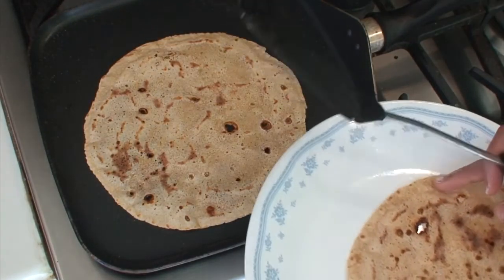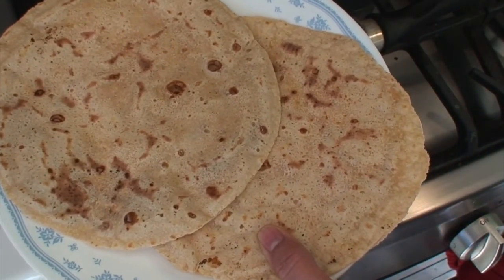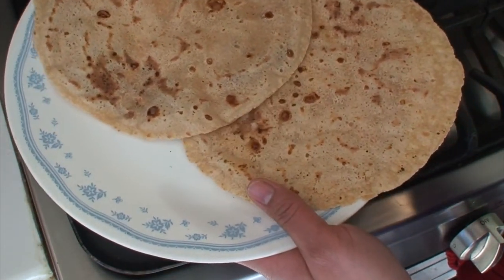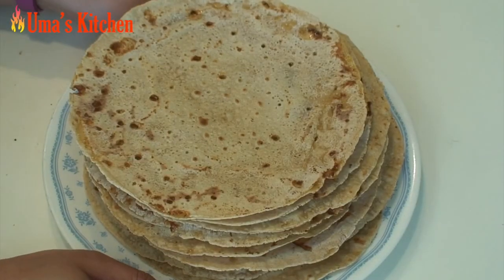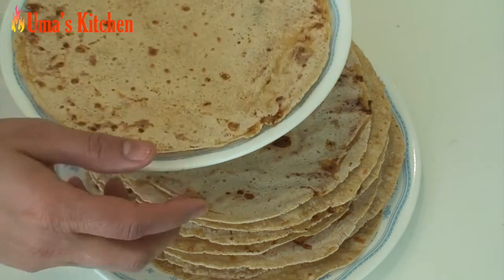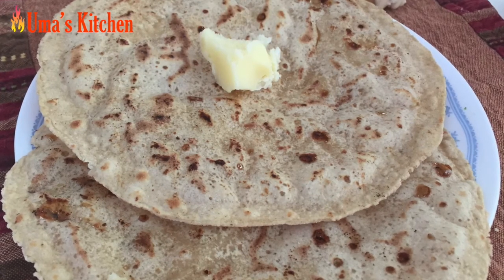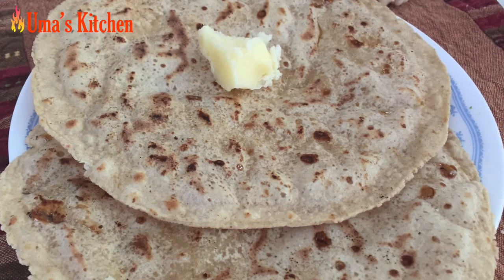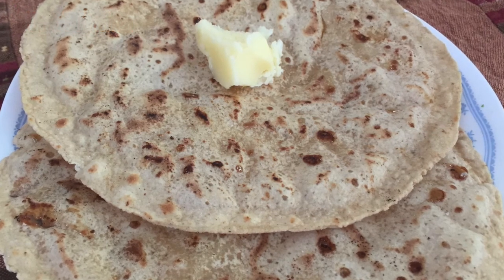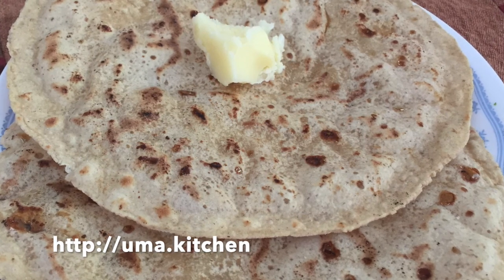As you make more rotis, do not pile them on top of each other while still hot, as they will stick together with the warm jaggery. Spread them apart on separate plates and once completely cooled, you can then stack them. This super delicious gudki roti is now ready to serve — traditionally eaten with a small portion of solidified ghee. It stays good at room temperature for up to a week or 10 days, making it very convenient for travel too. Hope you like the recipe — do try it at home and feel free to post any questions or comments. Thank you for watching.